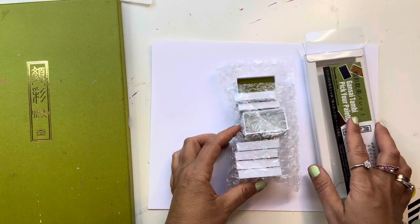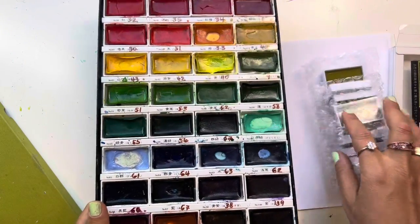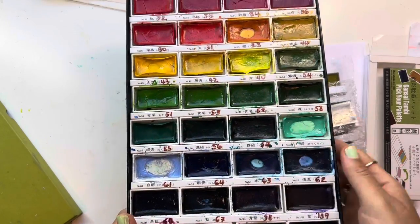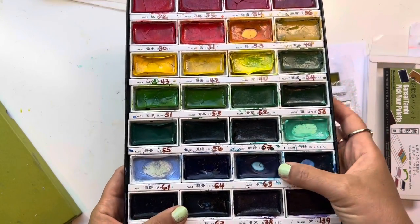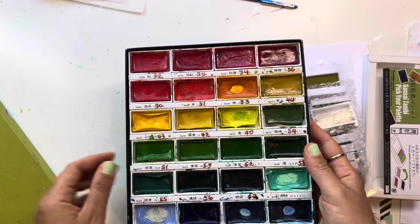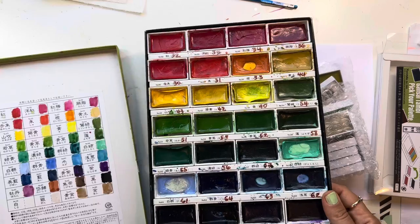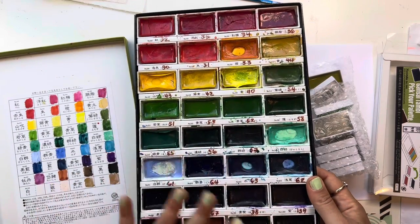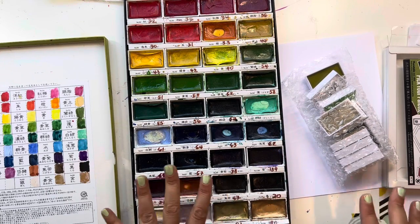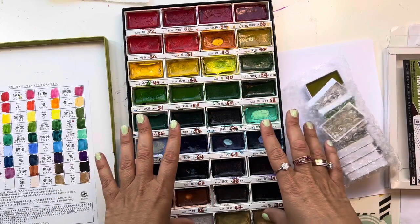You can get them as single pans. I've had this set for a long time — you can see what my favorite colors are. They do kind of dry up and shrivel over time but they still work. They give you a little swatch card with the set. They recently came out with an Art Nouveau set, but I got this one a long time ago and I use it mostly for my other crafts.